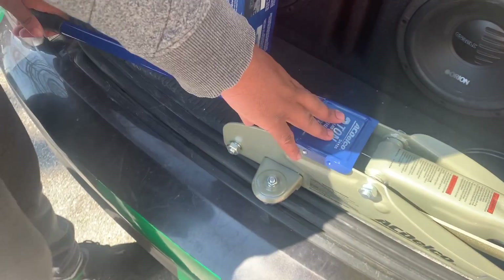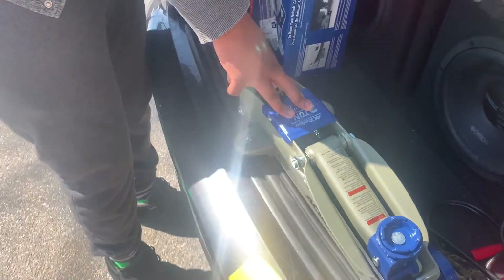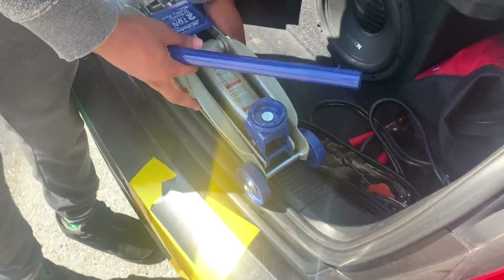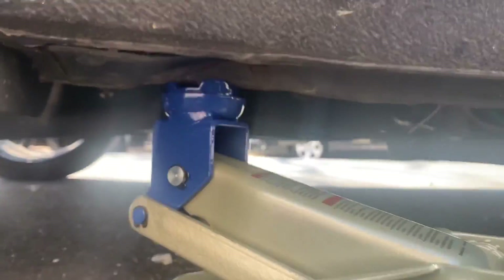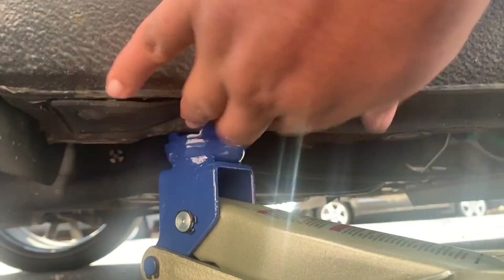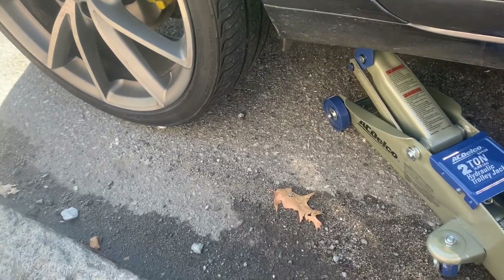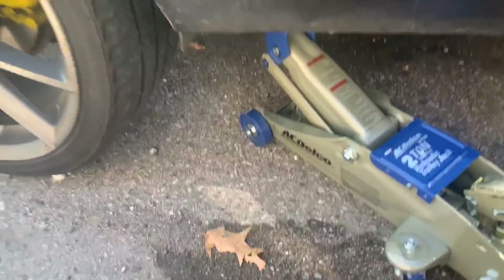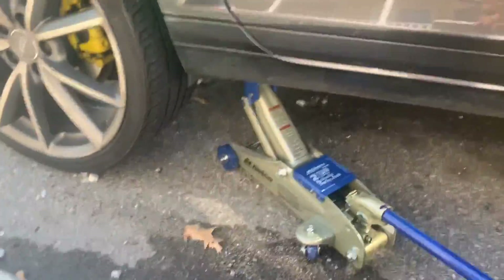This one says it will lift from 5 to 13 inches depending on what car you have. If you have a low car, it will lift it pretty high. Counterclockwise to bring it down. Now let's try this on my car — that's what I've always been curious about. Jack is positioned. Now time to jack it up and see how good this jack is. It's doing good so far.